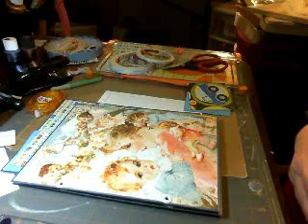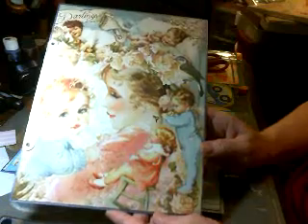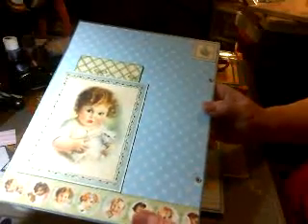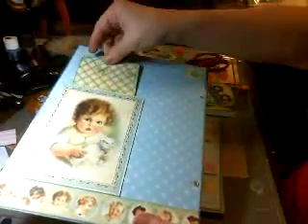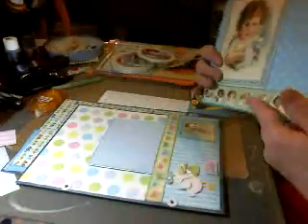Hi, this is Sharon and I'm ready for what I think is part four. For a recap, we have the front page which I still haven't decorated yet. The paper is so gorgeous there's not much I'll do. Then this is the back of that page and we have a pocket here with the tag — she can either do journaling or put pictures on there, and we have space here. That's the first.